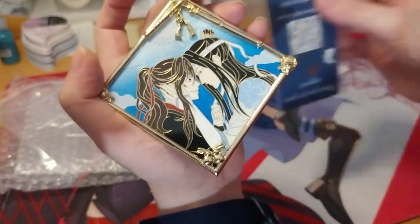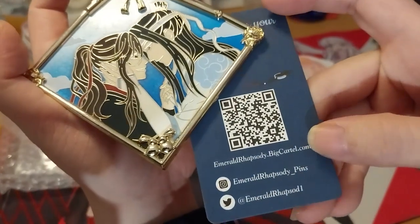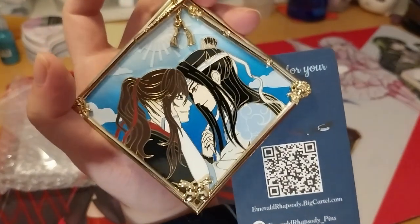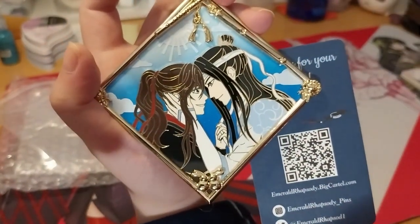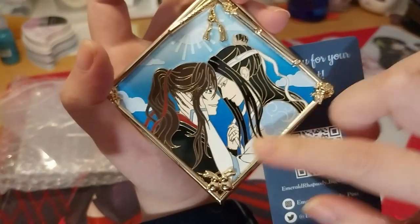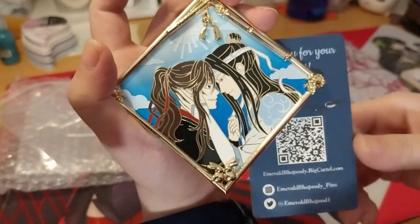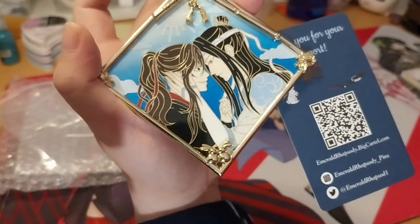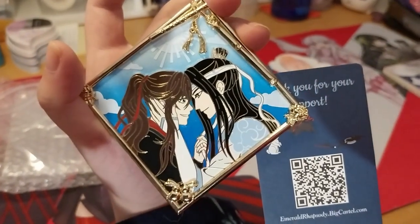So do go check them out and grab a few pins. There is a night variant as well, but I just wanted this one. I had to choose which one and I like this one better. Anyway, thank you for watching — hit those notification bells, over and out.